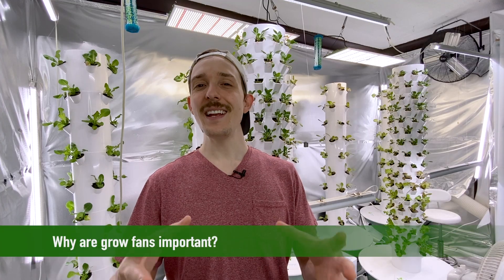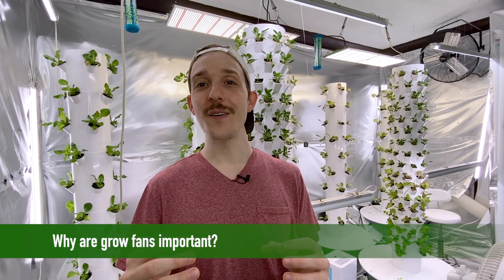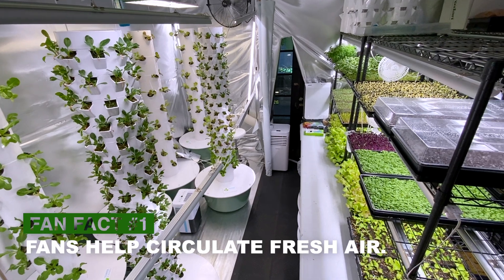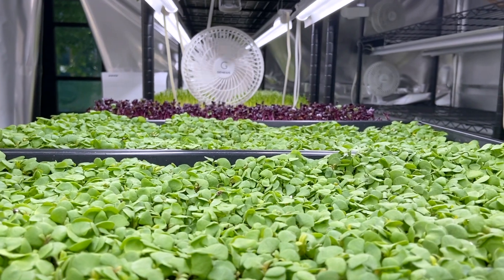The need, use, and power of a grow fan is often overlooked. Fans are a critical component of any successful grow room because they regulate many important things. The first of which is helping spread fresh CO2-filled air evenly throughout the grow room. Air circulation helps prevent anaerobic environments where mold can form.